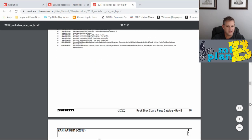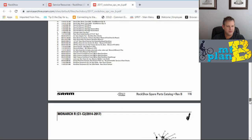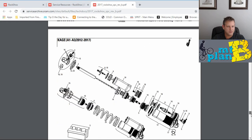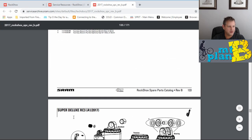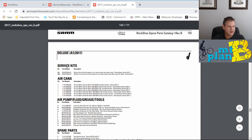I clicked on the catalog and looked at the table of contents — the Super Deluxe is on page 134-135. I scrolled down to get there and found it: the Super Deluxe 2017 model highlighted on the page.